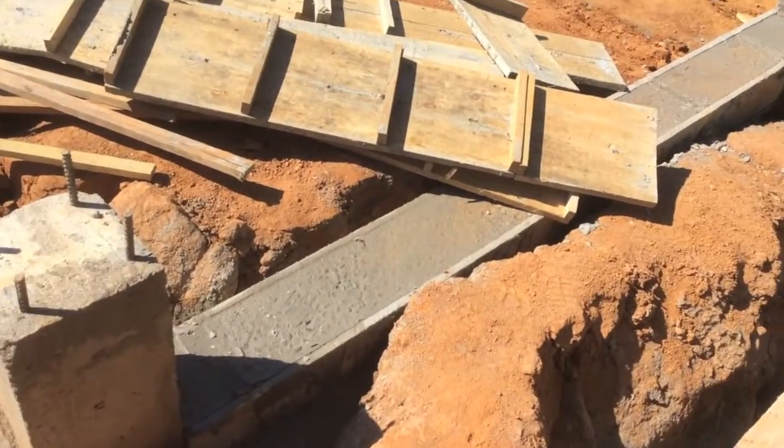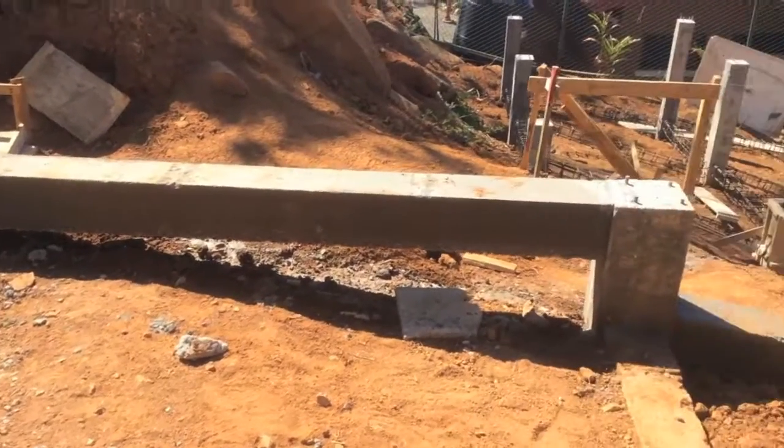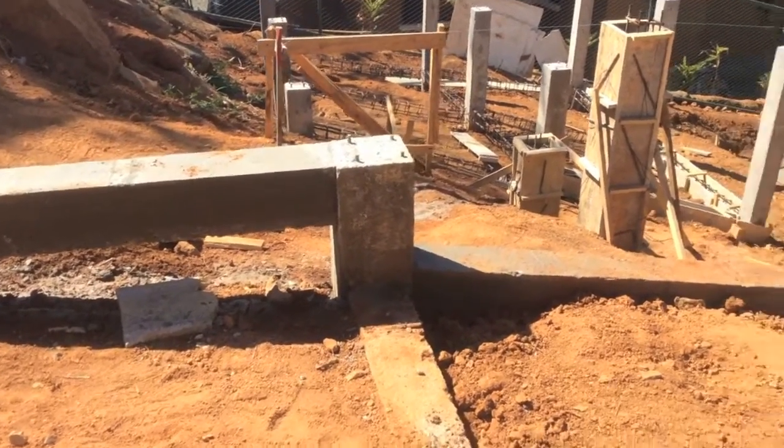So anyways, these columns are sitting on this concrete footing down in the ground. Now, the architects have insisted that we have to do these stirrups, or these beams, tying one column to the other — saying it's to stop the house from dancing down the hill.